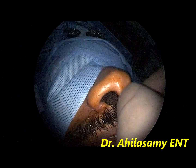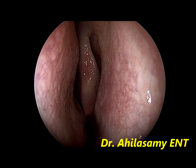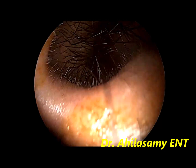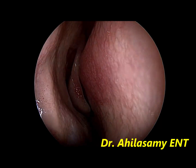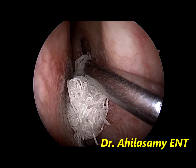This patient, a young man, is taken under local anesthesia. The nose has been previously packed with 4% lignocaine and adrenaline in the ratio of 1 to 1 to get a good decongestion. I will be performing a septoplasty and a posterior nasal neurectomy in this case.